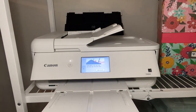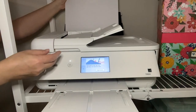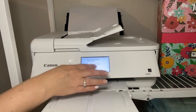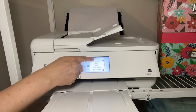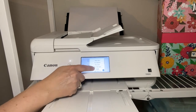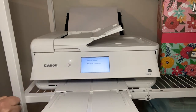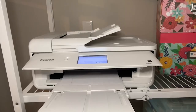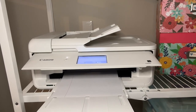The tray in the back accommodates the 12x12 paper and also accommodates the photo paper. The touchscreen is so easy to use — it tells you if your ink is low and allows you to easily select the function that you need, whether you're printing, photocopying, or scanning.